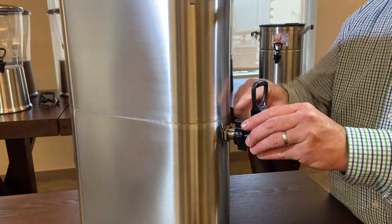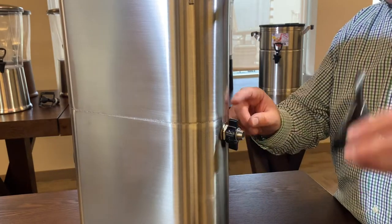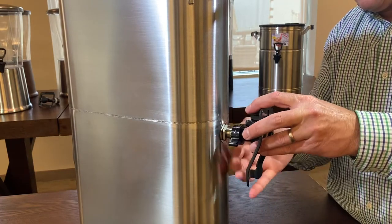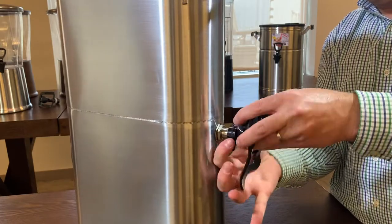You simply take your current spigot off your tea urn, which is very simple — it just connects. Here's your shank. This nut just connects both of them together. Slide that on, twist away, and you're ready to go.